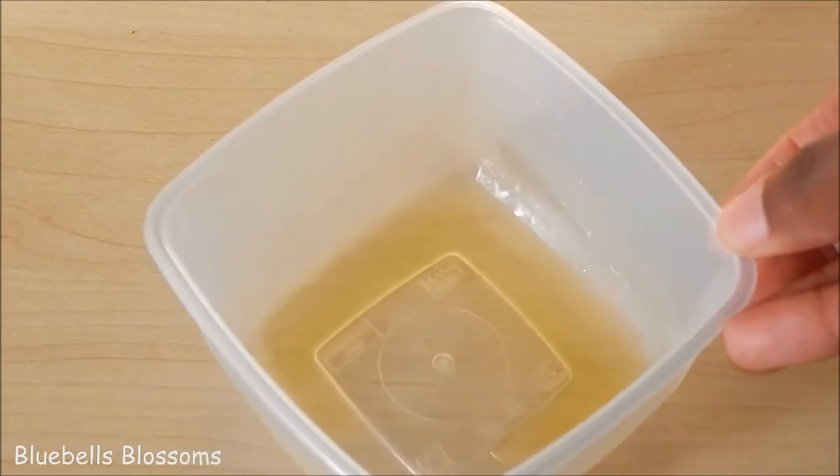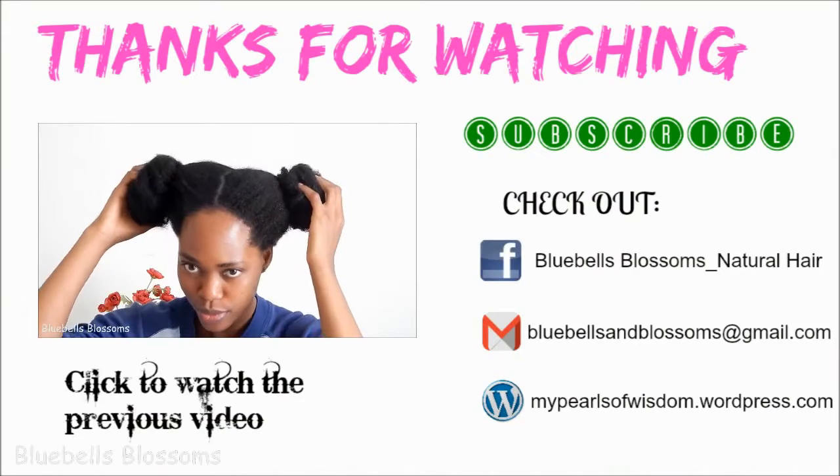That's how I would suggest you could help prevent or repair a thinning hairline. Thank you guys so much for watching this video. I hope you liked it — don't forget to like, comment and subscribe. I'll see you guys in another video. Bye!